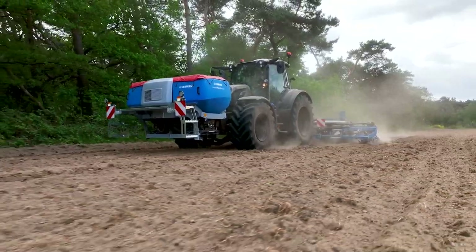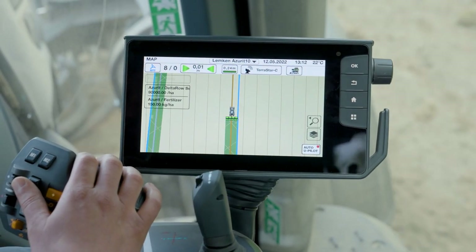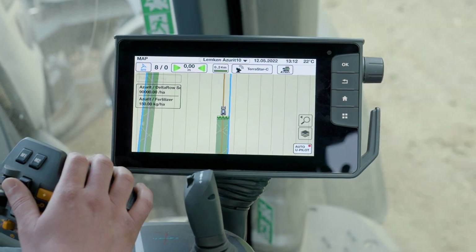Something else you could see: if you would manually switch off one of the sections by hand in the Lemken operation, it would turn to yellow and stay off all the time. So that's what a yellow indication means.